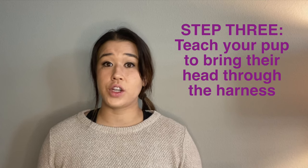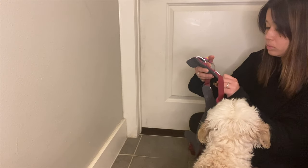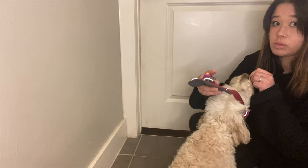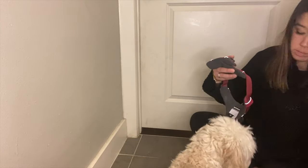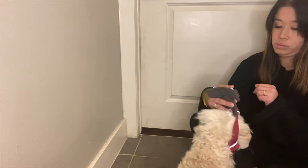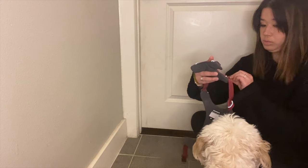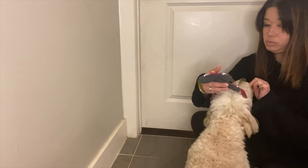The last and final step is to teach your pup to bring their head through the harness. It's important not to pressure our pups to do this — we're supposed to be taking this really, really slow. If we speed it up too much, we might actually cause more damage than good and have to start all over again. The whole point of this is to really build trust between you, the harness, and their association with the harness.